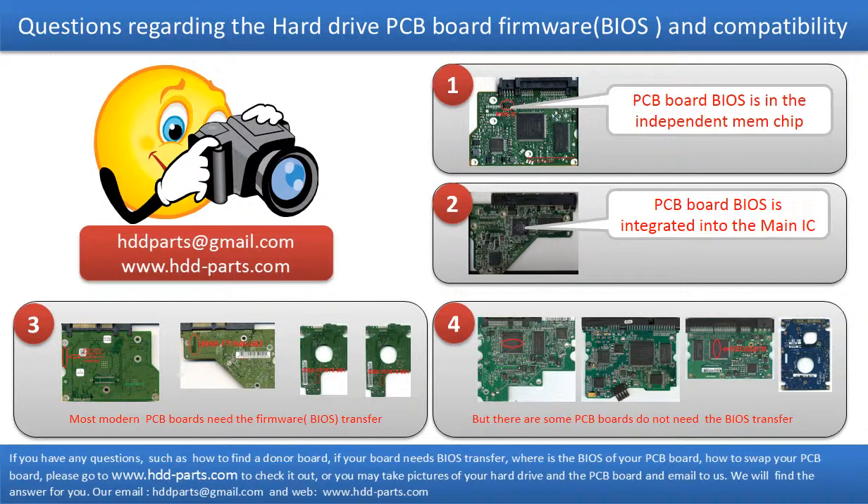But there are some hard drive PCB boards that do not need the BIOS transfer. As long as the donor boards are identical with the original boards, you can swap the boards directly. The fourth picture shows some of these kinds of boards.